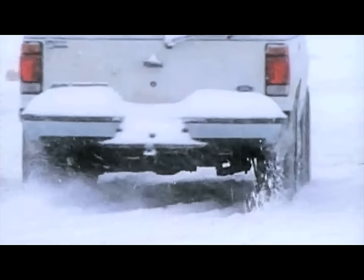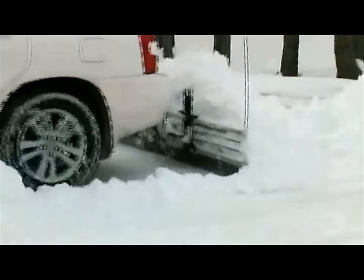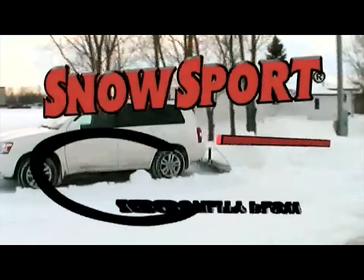Snow happens. So when it does, get in, get it out, and get on with your day.